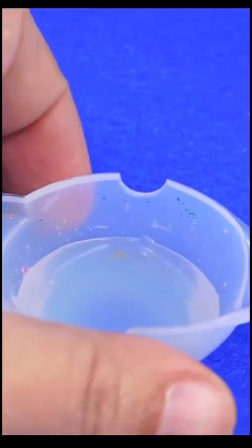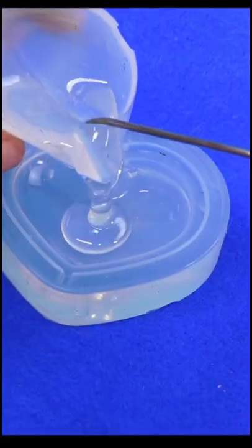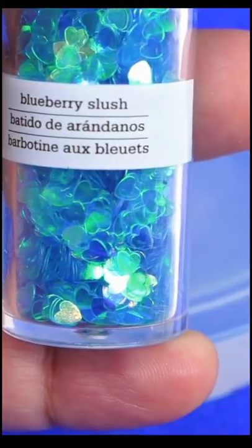Mix your epoxy resin as per package instructions, and then we're going to take a mold, put it in there, and then push the sticker all the way down.